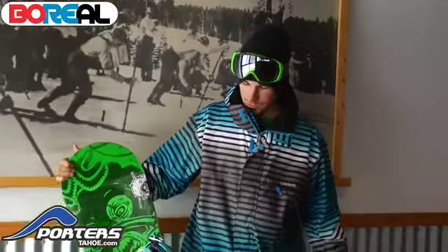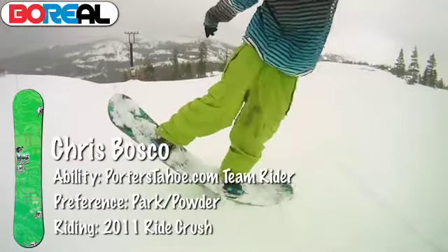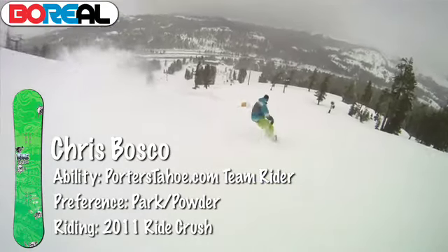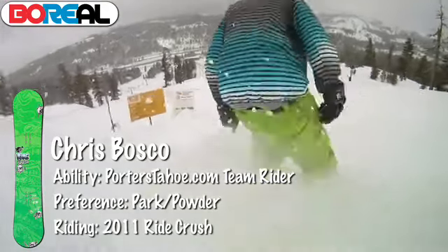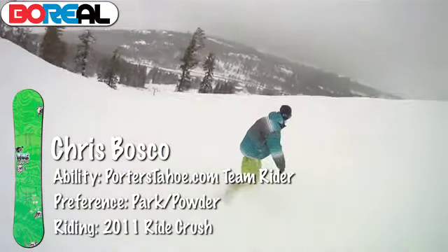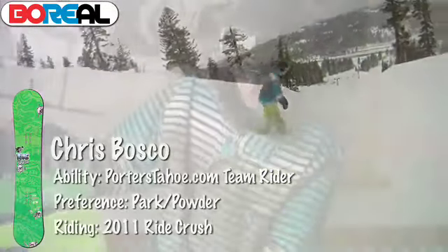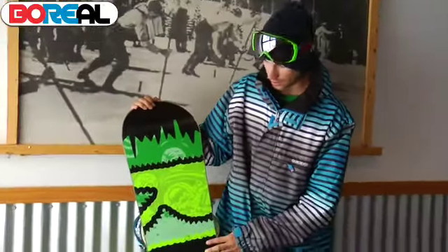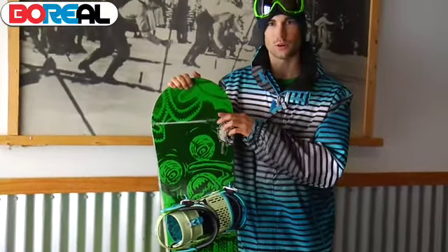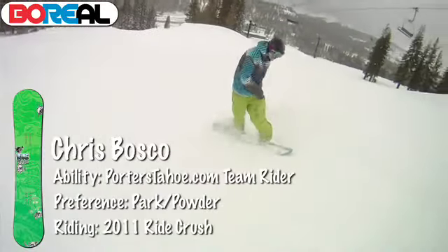I'm Chris Bosco. We're here at Boreal doing some test riding and right here I've got the Ride Crush. This is pretty much an all-level park board. If someone is just looking into park, it's very forgiving. It's got low rise technology — flat in between the bindings and it kicks up at the ends — making it less likely for you to catch an edge when sliding rails or landing a crazy 90 on a knuckle. Sweet graphic too — the cool thing about this top sheet is when it gets cold, all the dark parts pop out.